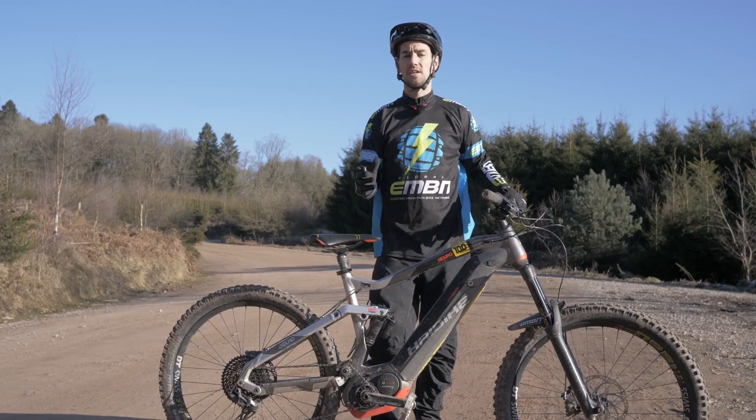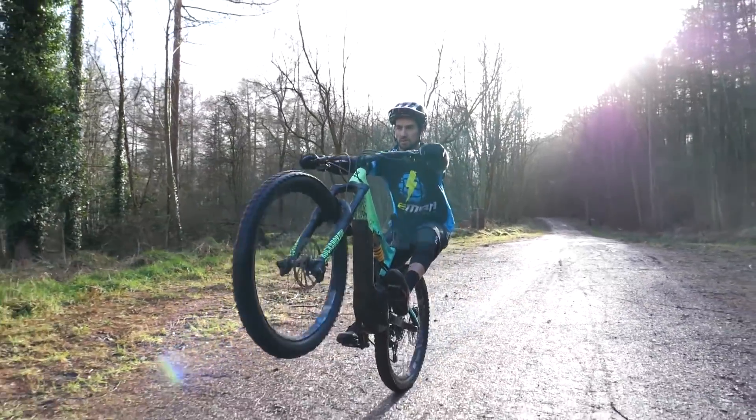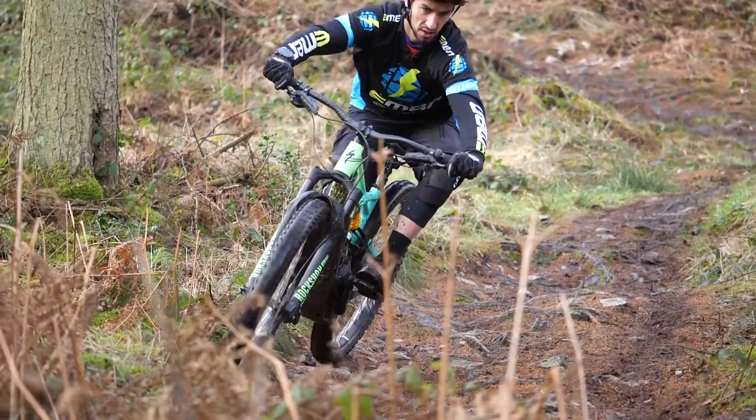This is the best way to learn how to hop. Whilst the manual is the gateway to riding gnarlier, more technical trails, the bunny hop gives you full access to ride the hardest of the trails.